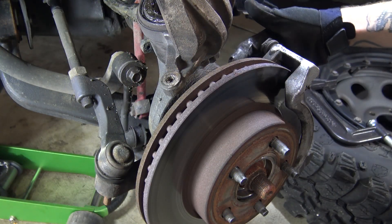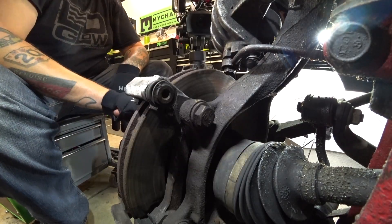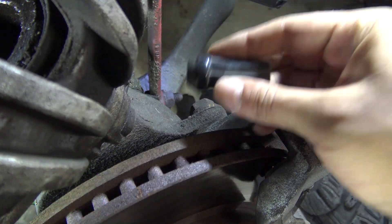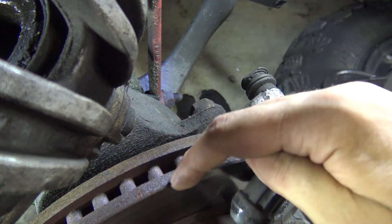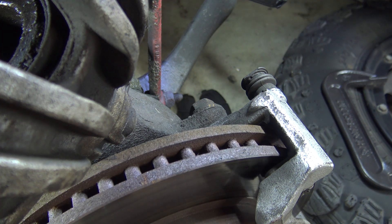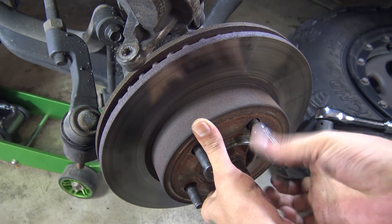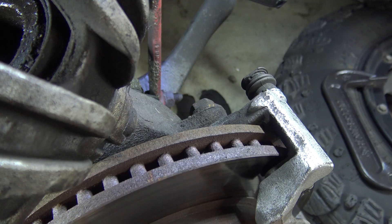Now we need to remove the two caliper bracket bolts back here. This step is only if you're changing your rotor. If you're just changing your pads, they just come straight out and you'll see how to reinstall the pads later on in the video. Before we take those off, one little step I almost forgot — this isn't necessary, but go down here and take one of your lug nuts and put it back on one of the studs of your rotor. Push the rotor all the way back and thread on a lug nut — that'll keep the rotor from falling off and landing on your foot.